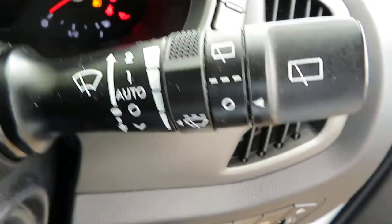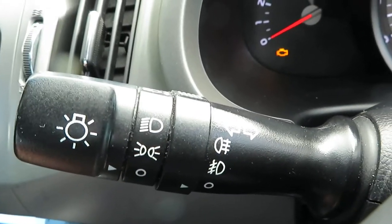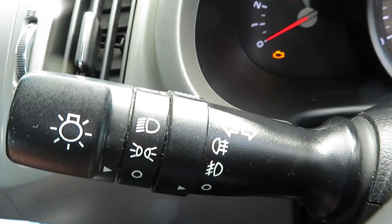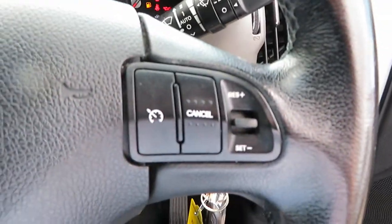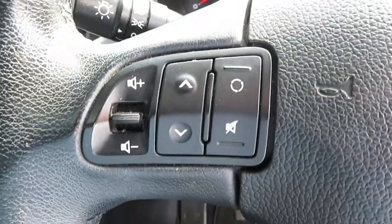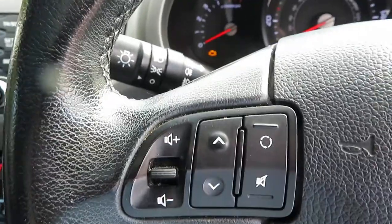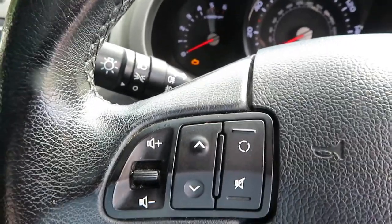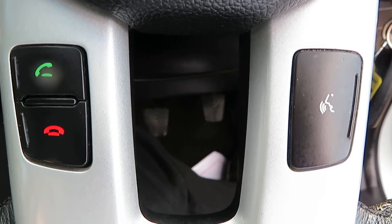On this stalk you've got your front and rear washers and also your intermittent wiper speed control. On the other side you've got your fog lights front and rear and your headlights and of course your indicators. This side of the steering wheel we've got cruise control; the other side we've got volume control and also the button to send you from one track to the next on the CD or swap radio stations.